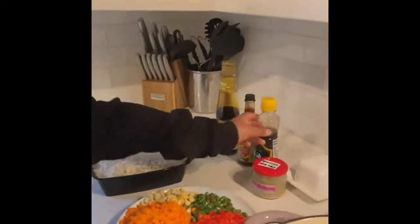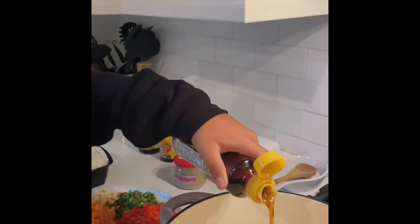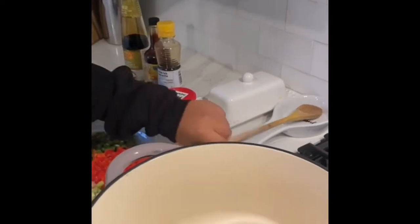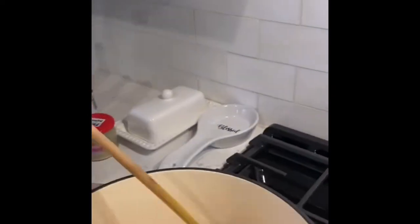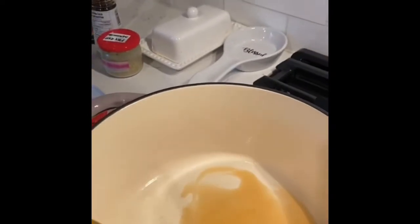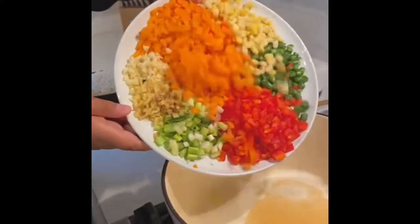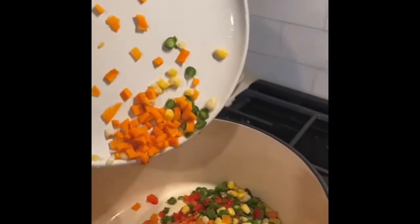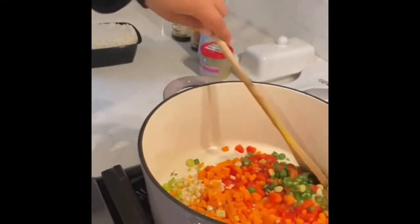First step, I'm going to add two healthy glugs of sesame oil to the pan. I have a cast iron skillet, and I'm just going to let this glaze around the pan so that everything is equally coated. Now I'm going to add my aromatics into the pan and saute so everything is mixed together and coated with the sesame oil.